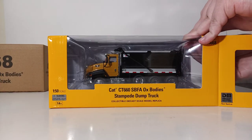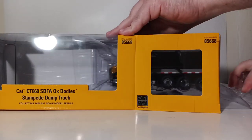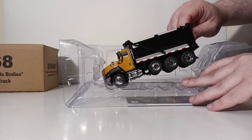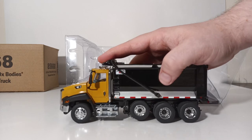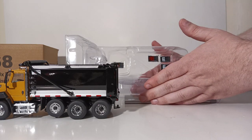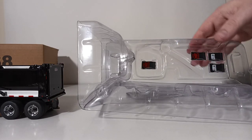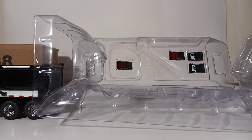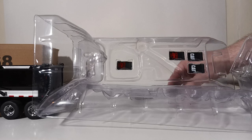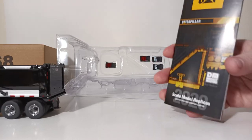A cool thing about this style of packaging is — there are zero twist ties, so nothing to get frustrated about. Pull the plastic formers apart and carefully lift the truck out. Diecast Masters has included some added flexibility with these Ox Stampede Dump Boxes: a couple different sets of mud flaps — one set is Ox Stampede branded and the other is Cat branded. The only other item in the packaging is the Diecast Masters Cat Catalog, which features their entire range of Cat products.